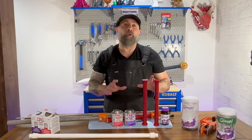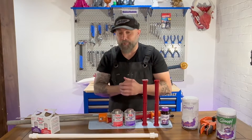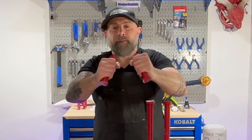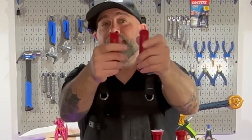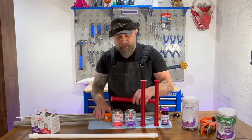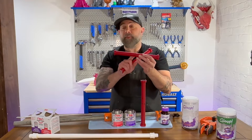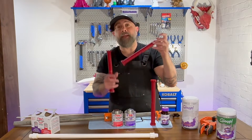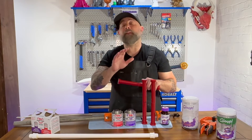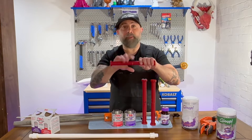We let these dry for a little over 24 hours. Let's see if we can actually snap the bond apart. This is our 3D Gloop one — okay, it actually broke the PLA; the bond actually held. So we're testing the PVC cement in three ways: this one is just the cement itself, this one is the activator with the cement on one side, and this one is activator on both sides and cement on both sides. I didn't want to create any mechanical connection — I just wanted the adhesive to do its job.